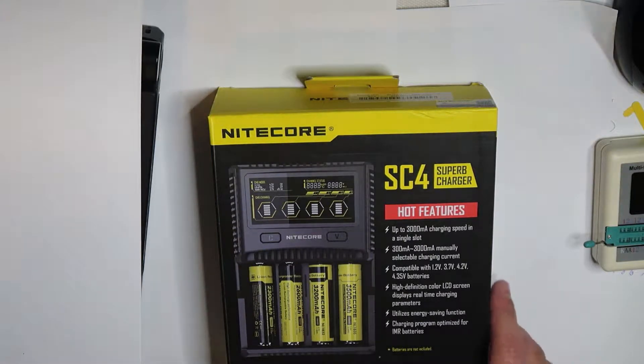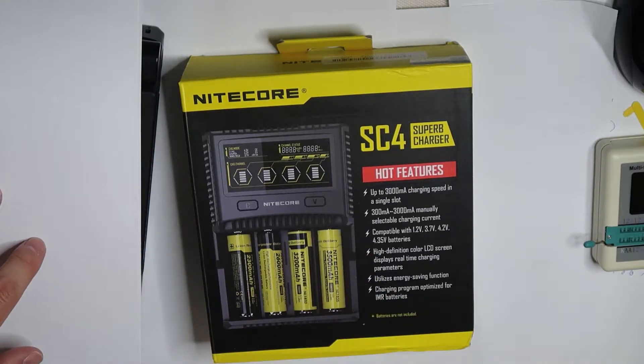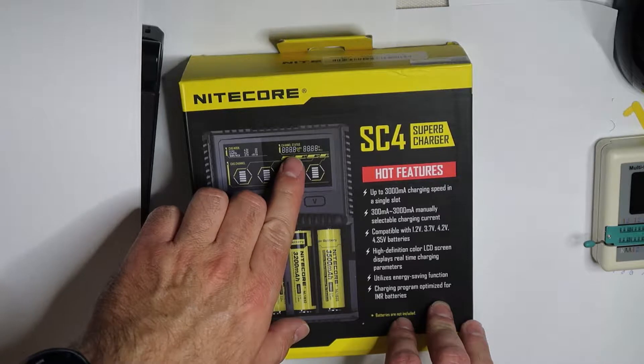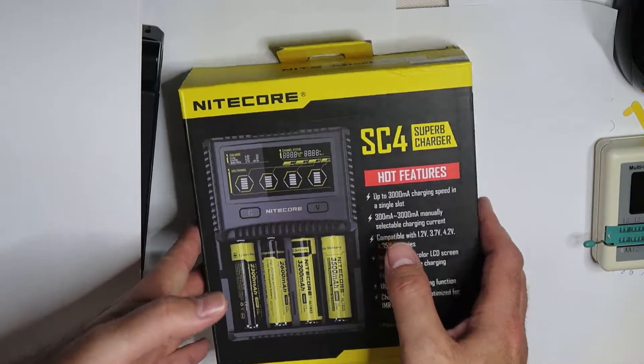Another thing I would like to talk about is the SC4 from Nitecore. This is something special — it's a charger capable of many things that other chargers can't do. The most interesting feature from my side is that it can check the battery by measuring the internal resistance, and from that it can assess the situation of the battery — whether it is good, bad, or whatever.